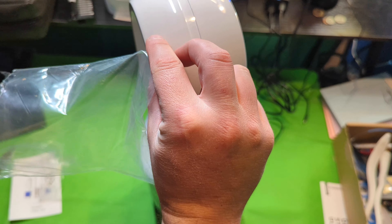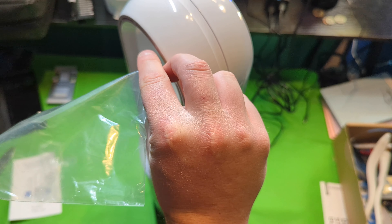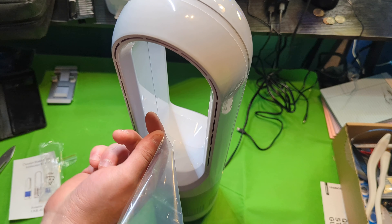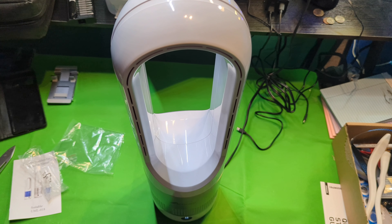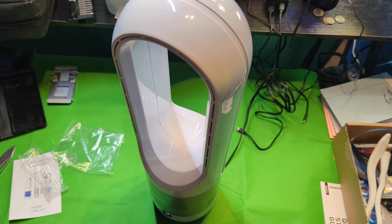You can kind of get an idea — obviously a little tough to see the effect of it on camera, but you can definitely feel it from far away, so that's also a plus.